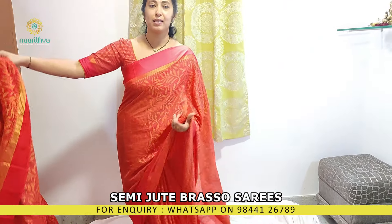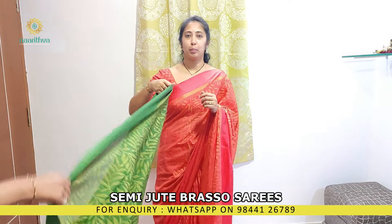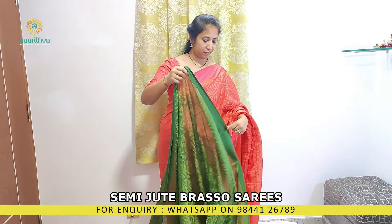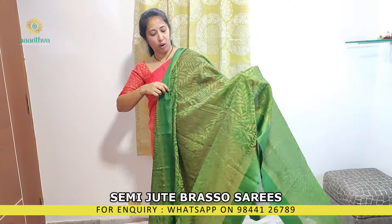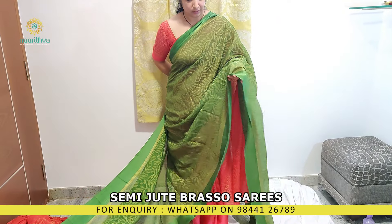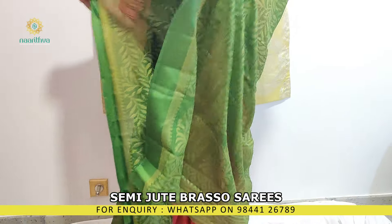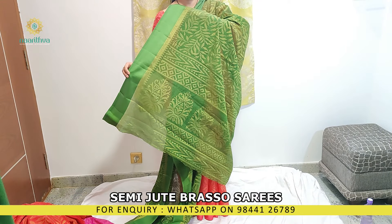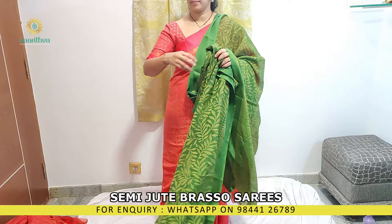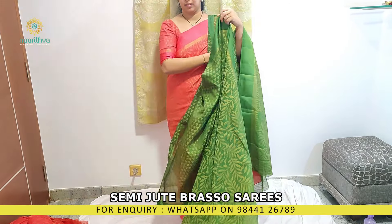If you like any of these sarees, please do WhatsApp us on 98 double 4 1 2 6 7 8 9. There is also an olive green color with a pallu and a printed blouse.